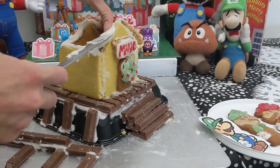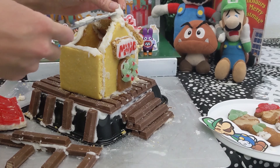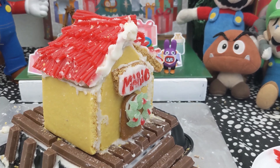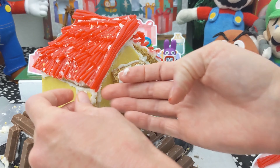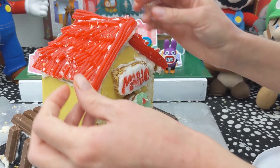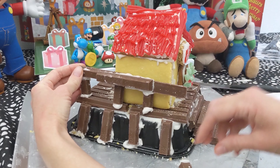Kids don't know the struggle. Like, you just put together the house for them and they just get to add all the little decorations on top. And you actually have to make sure it stands up and everything. And I am not good at gingerbread houses, even though they're really fun when the roof is not collapsing. I think it's fun after the fact — after you get everything standing, you start adding all the little details. That's when it becomes fun.